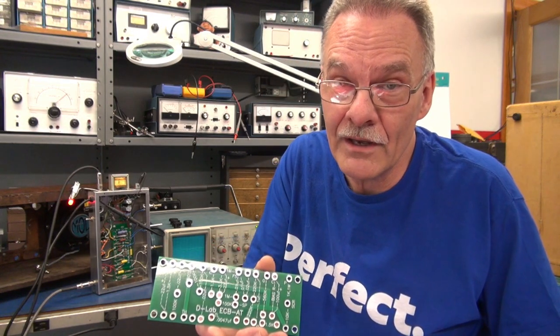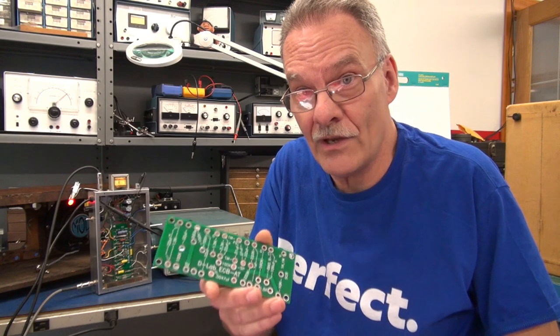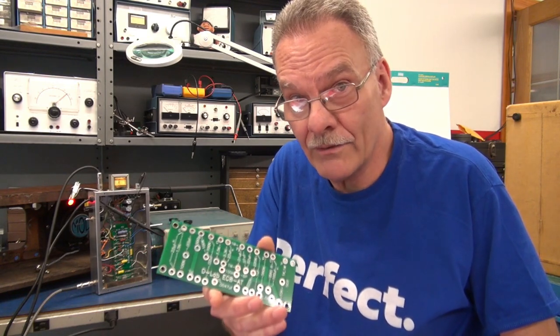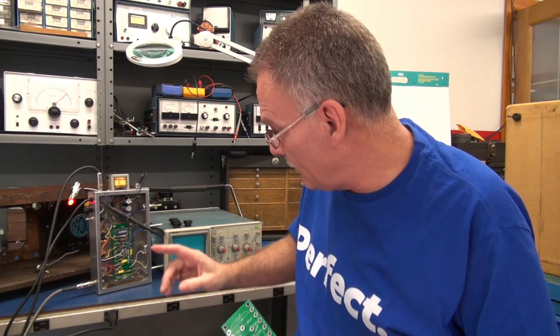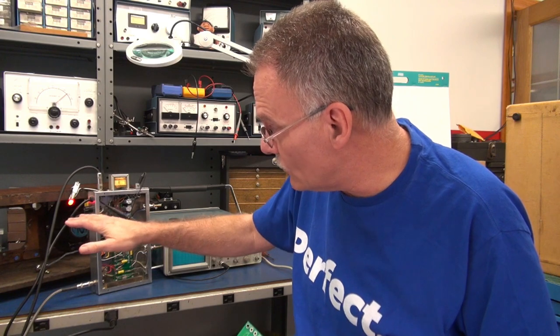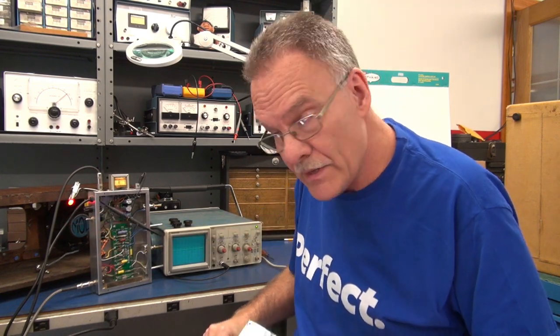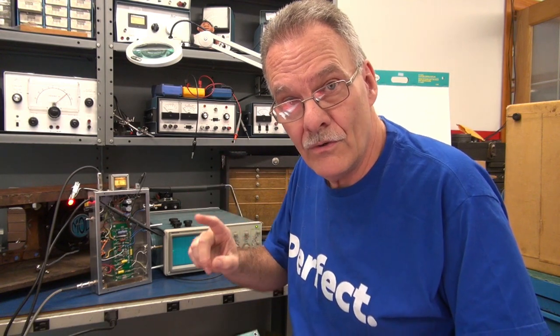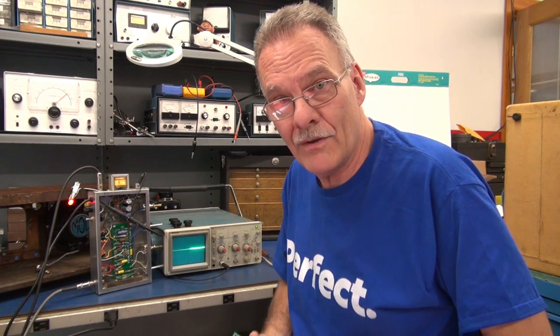Well, guess what just arrived? The ECB-AT — so it's a Class A board with Tremolo. And I have it up and running in this first amp build, which is going to go in this old vintage radio cabinet. Let me close up on the build and then let you hear the new Class A amp from D-Lab with Tremolo.